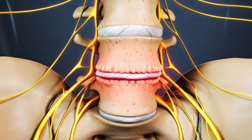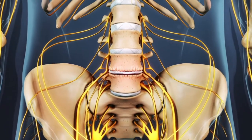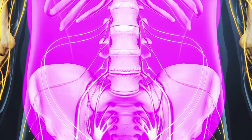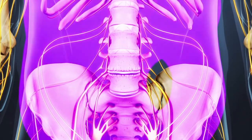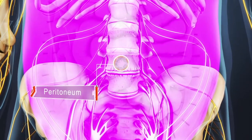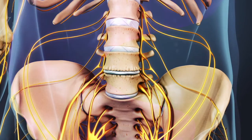This type of fusion is unique as the surgery is done from the front, or anterior. It starts with a 3 to 5 inch long incision on the left side of the abdomen. Next, the abdominal muscles are retracted to the side. The abdominal contents lay inside a large sac, the peritoneum, that is then retracted to the side, allowing access to the front of the spine without actually entering the abdomen.